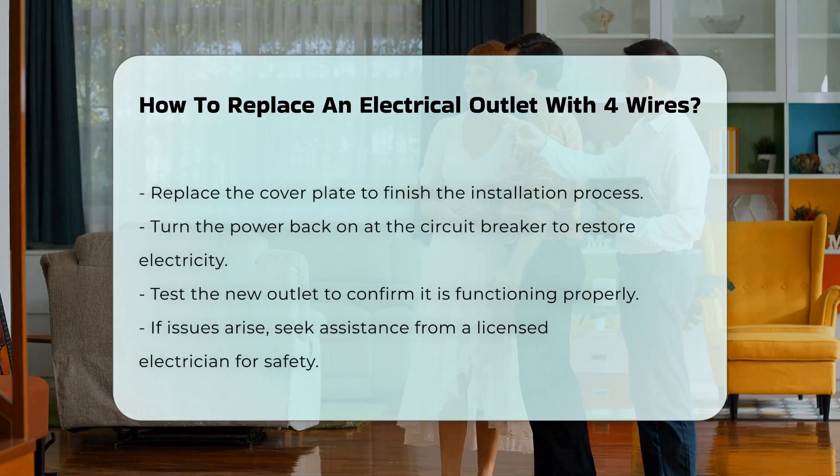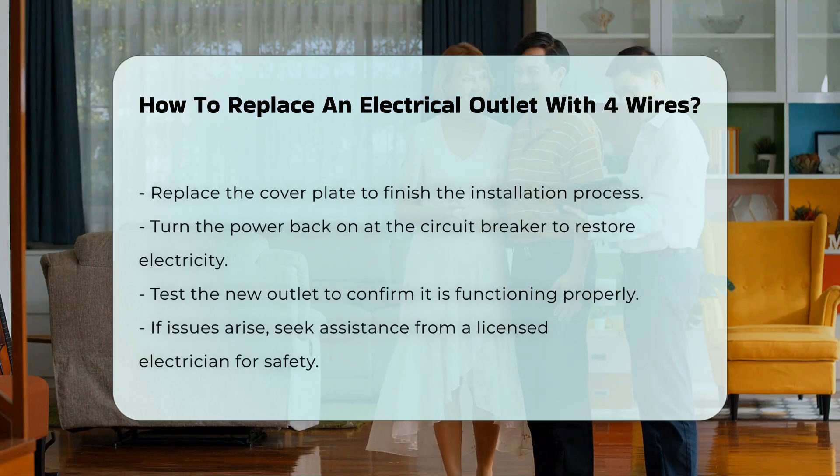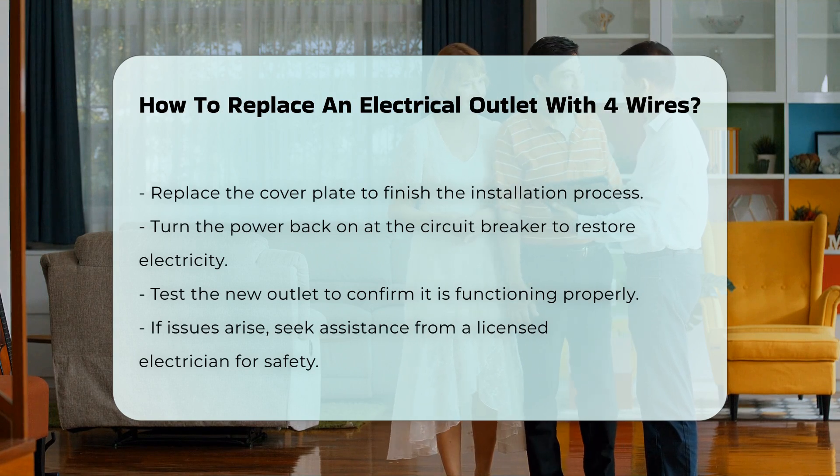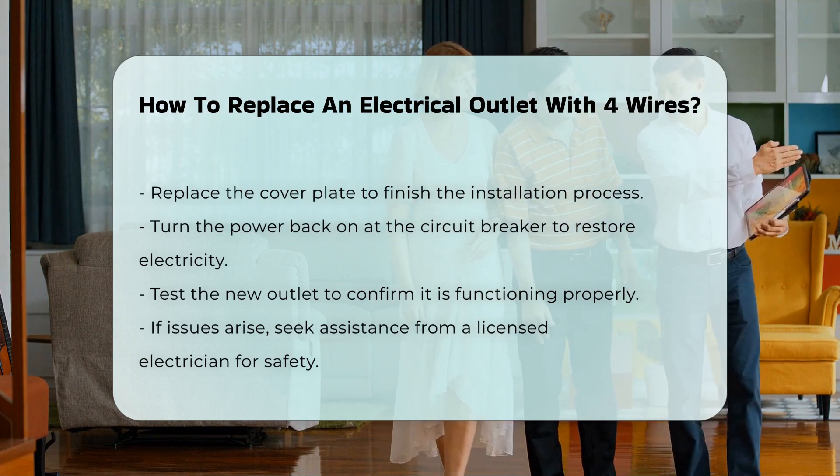After connecting the wires, carefully push the outlet back into the box and secure it with screws. Finally, replace the cover plate and turn the power back on at the circuit breaker.